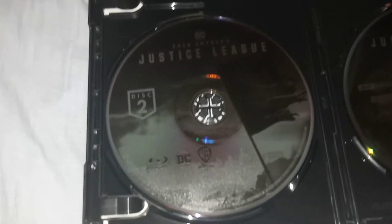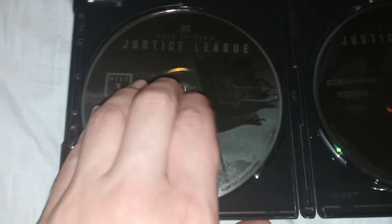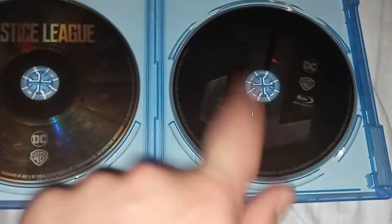So if I'm going to watch this movie, it's going to say 'please insert disc two' — that's how it works. The original is two hours and the Snyder version is four hours, so that's why they split it into two discs.